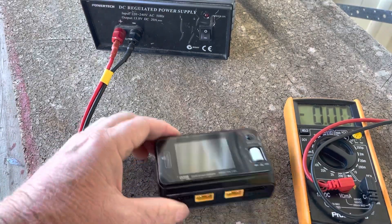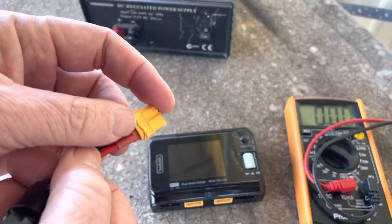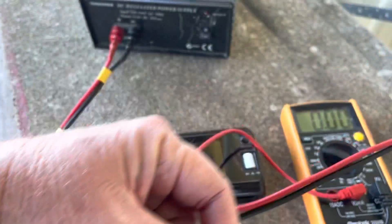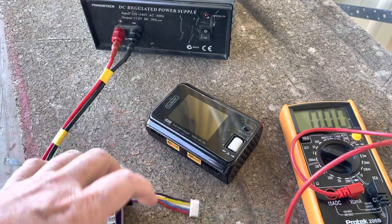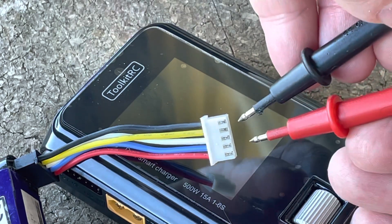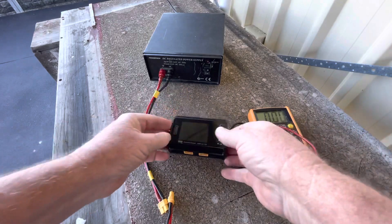What I would suggest, and what I did, was to measure voltage across the power supply, across the XT60 of the battery, and each individual cell - just putting the multimeter points across each cell and moving along to get the voltage of each individual cell. Write everything down so you've got a record of it.